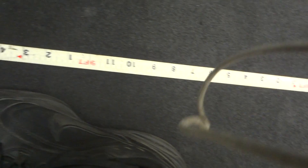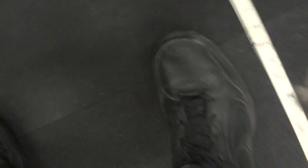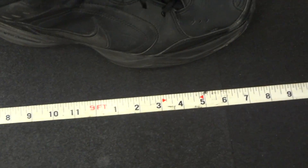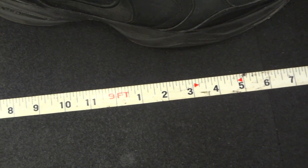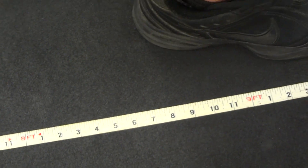Eight foot seven. Just turn it around — there's nine feet right there. What did I get? Nine feet is right. Eight foot seven. Ain't bad.